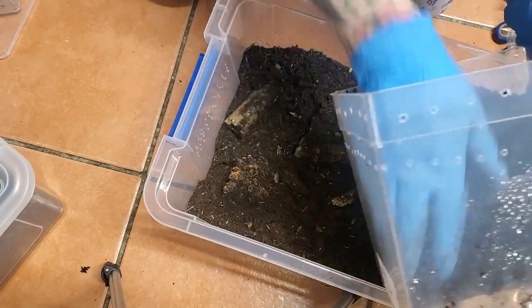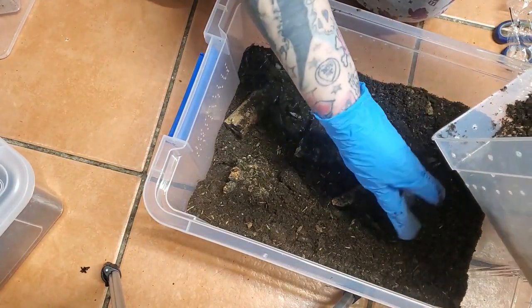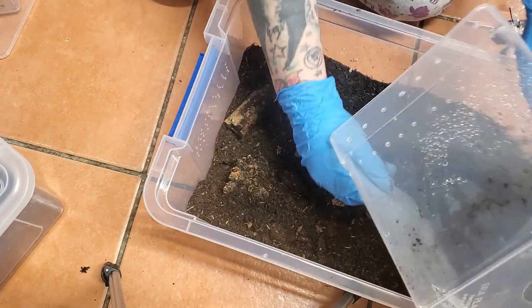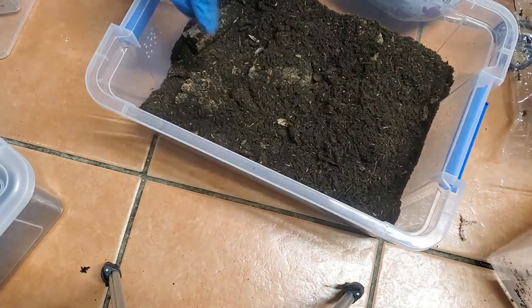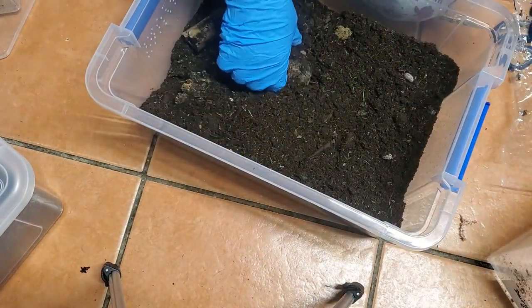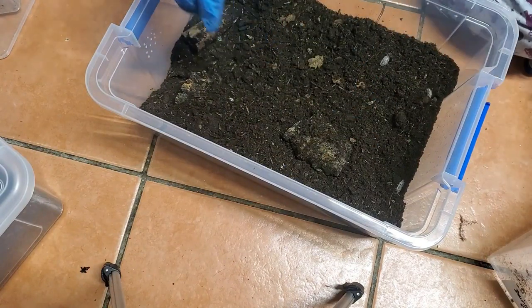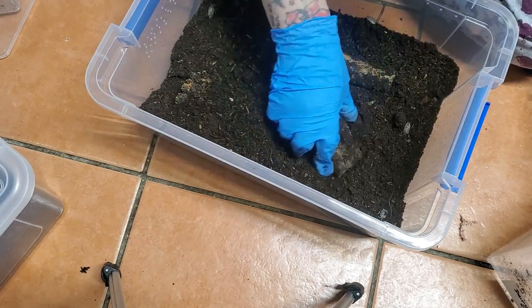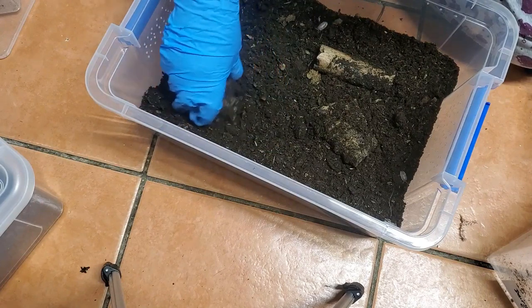That one just fell over! Ignore my stupidness — it's been a long day. And there we go. They are too cute. I have to say dairy cows and pandas so far are my favourites that I own.